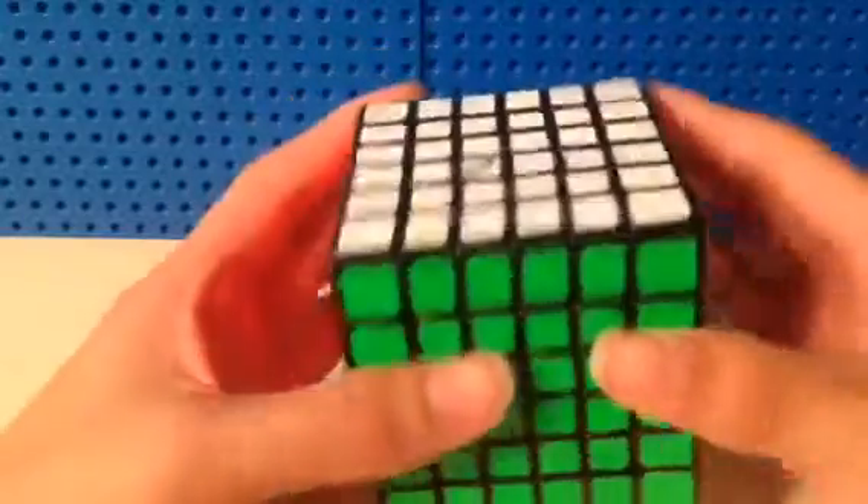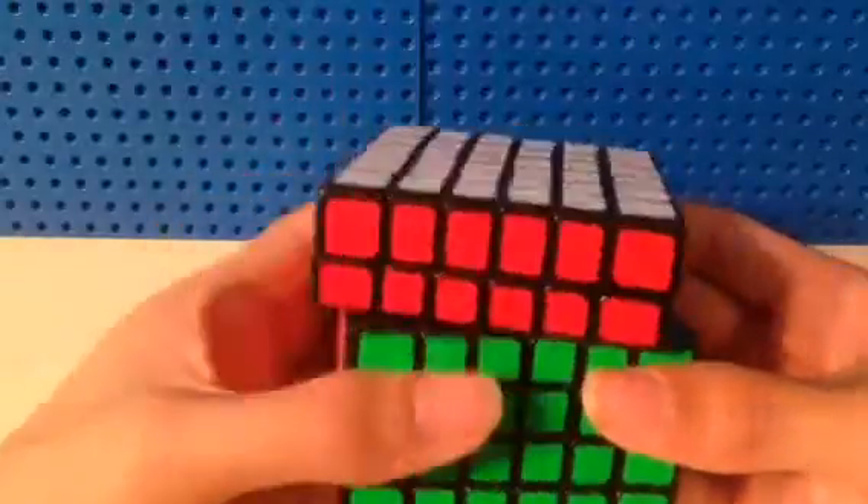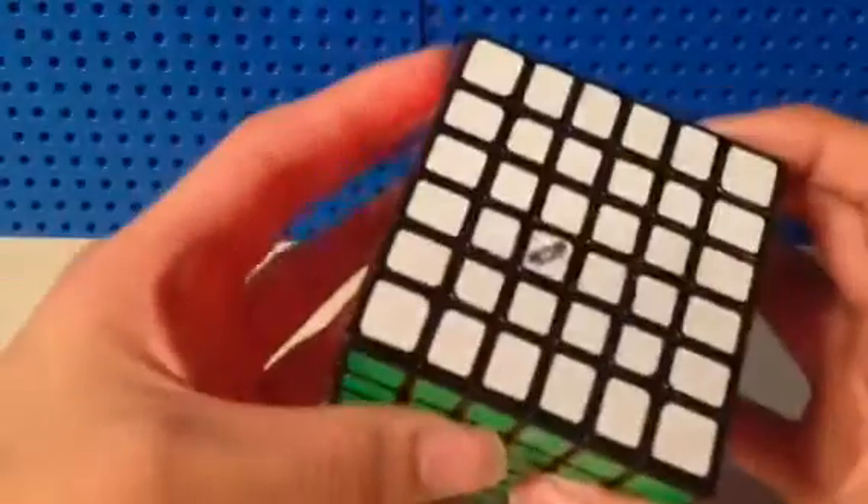And for 6x6, I'm hoping to get a sub-4 single. I can't get the cutoff of 3:45. And this is the Qi Wuhua.